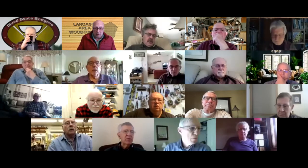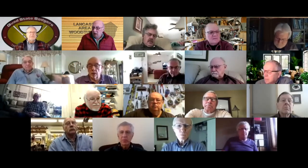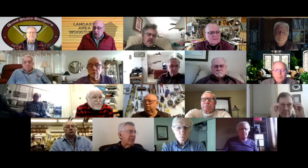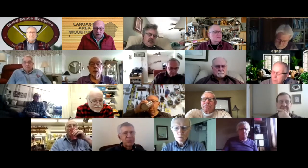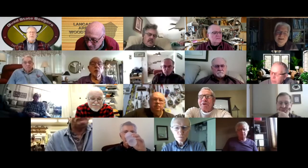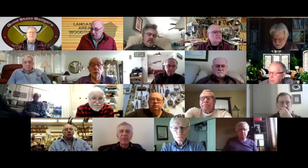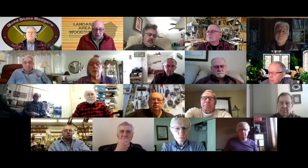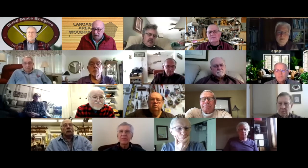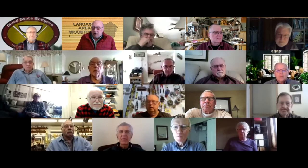Good morning everybody, this is Lancaster Area Woodturners Coffee Hour number 42, January 28th. My name is John Kelsey, I'll be your host from Lancaster, PA. This morning Barry is going to bring us up to date on his threading jig, I've got a short video on balusters, Alan Miller wants to talk about spheres, and Charlie Sapp has got some stuff to show. I think we'll fill an hour pretty well. Go ahead, Barry.